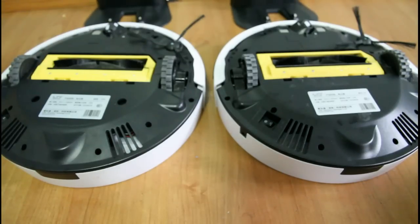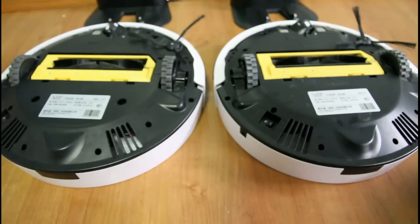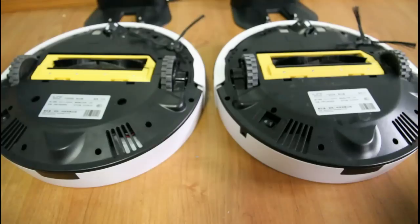The layout of the bottom side of both robots is the same. Both have a single side brush, the same size wheels, the same drop sensors, the same motor. Both also have standard paper element filters.